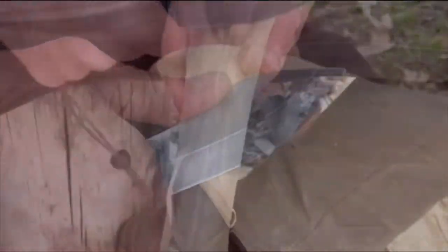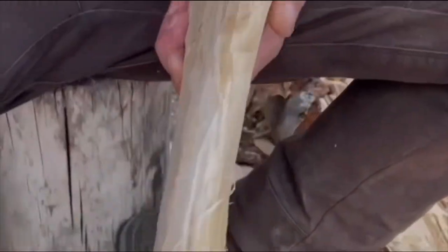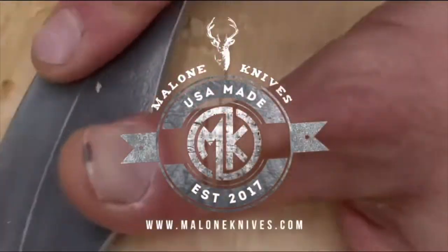But while I'm doing that, let's have a quick word from our sponsor. This episode is brought to you in part by Malone Knife and Tool Company — American-made tools for outdoorsmen. Shop online at maloneknivestool.com.